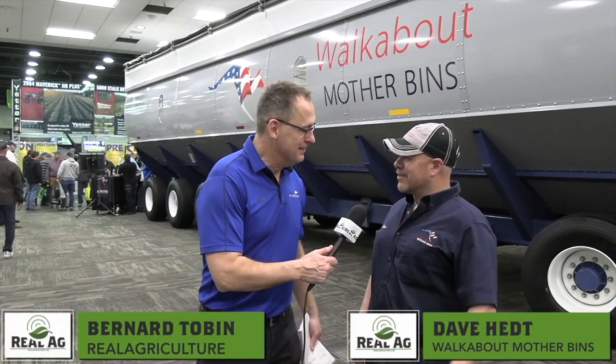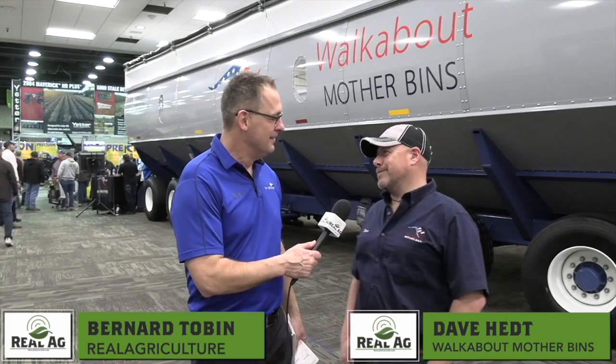Bernard Tobin here at the National Farm Machinery Show. One of the biggest attractions here today has been Walkabout Mother Bins, and here to talk about it is Dave Head. It's great to be here at the National Farm Machinery Show.